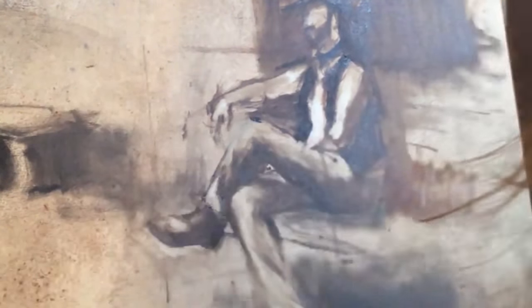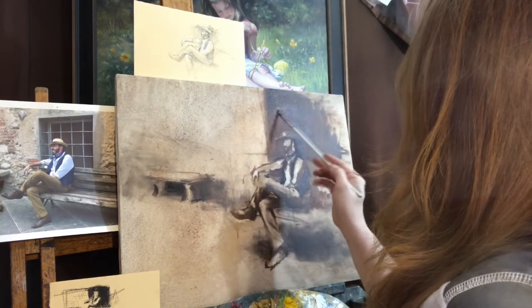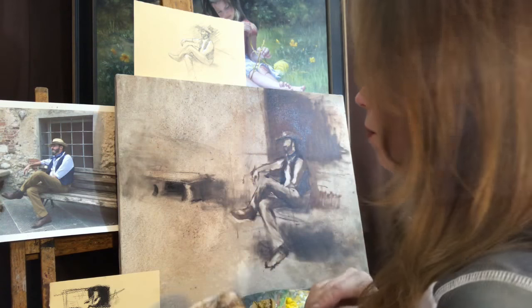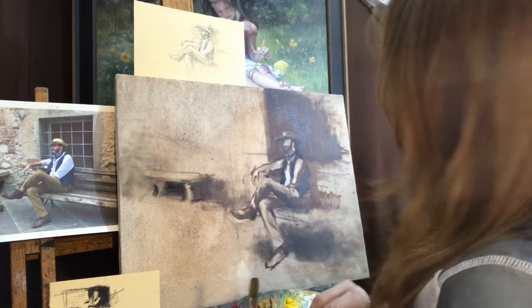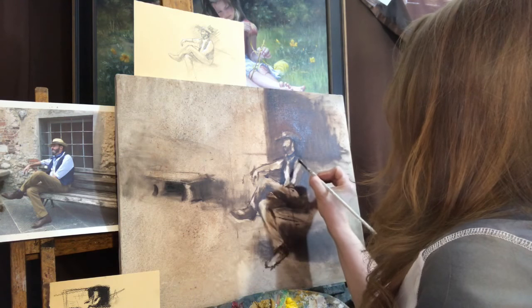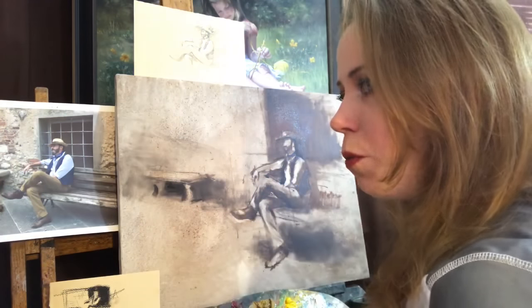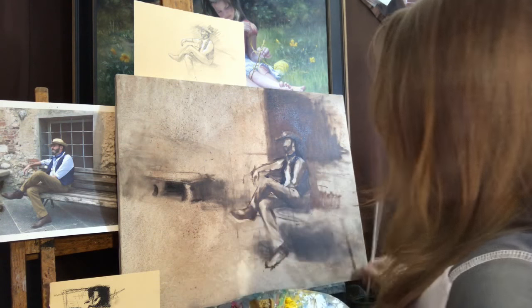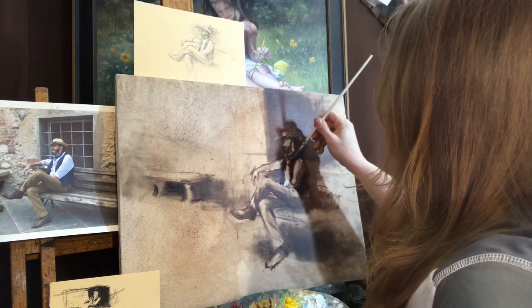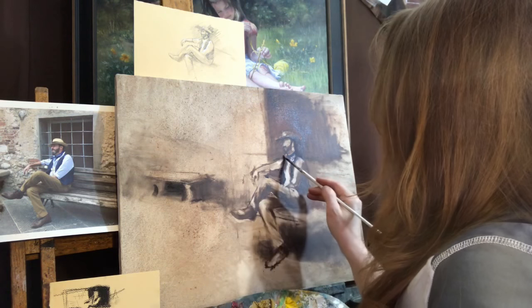Well I think that is sufficient for day one — that's about an hour. When you're working on your own work, you want to be able to stop at a place where it makes sense. Knowing that the next time I come back to this the paint is going to be dry and I won't be able to wipe it out, I need to make extra sure that where I stop I'm not going to need to wipe any more out. I'm making sure this is all a good stopping place.